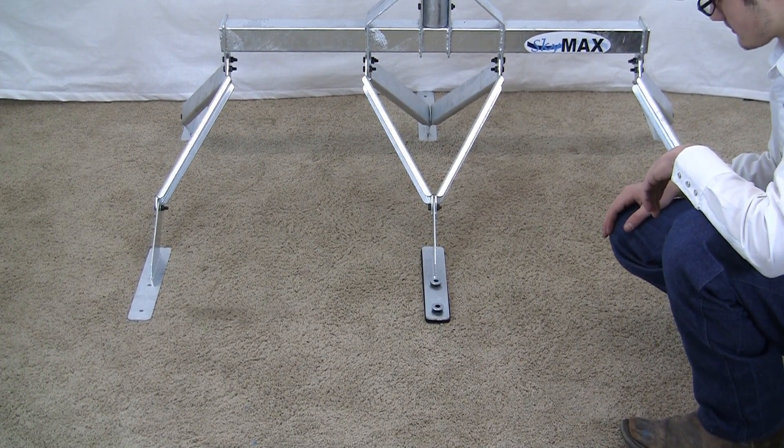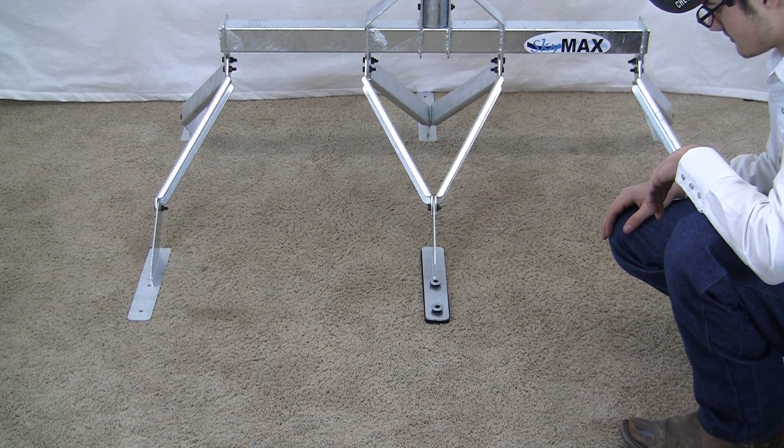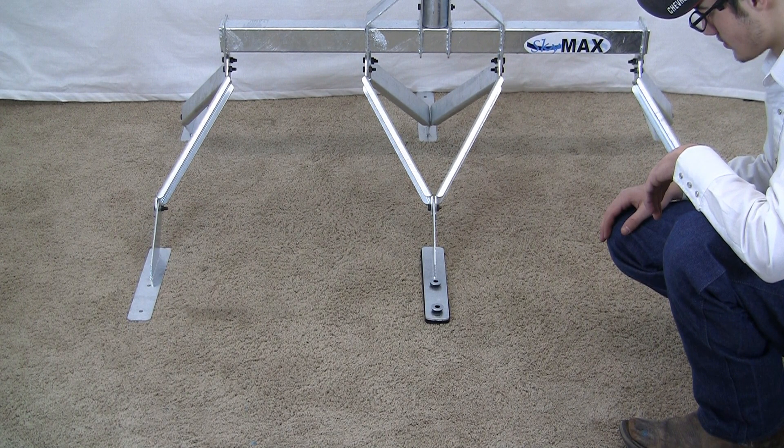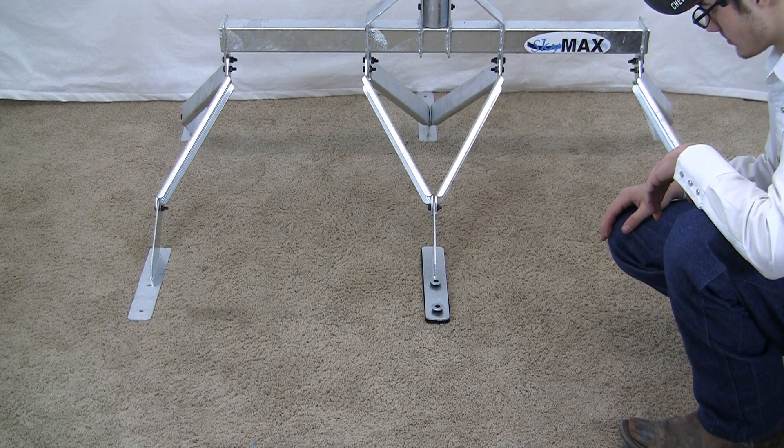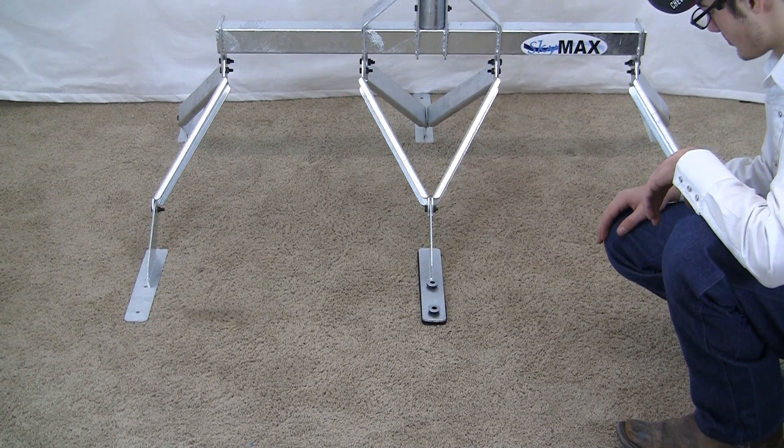Do not screw this through plywood and walk away from it — it will pull out of plywood. So if for some reason you cannot hit a roof rafter, go inside your roof and take a two-by-six by one-foot piece of lumber, put it on the inside of the plywood, and shoot your lag screws through that, or carriage bolts, whatever you want to use.